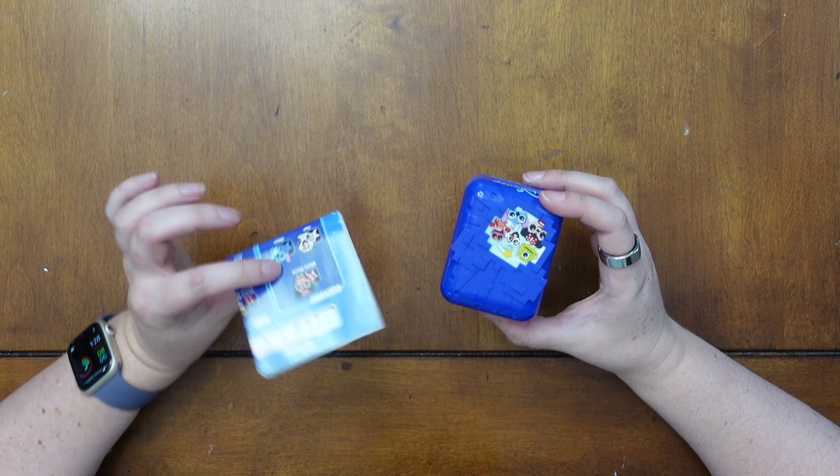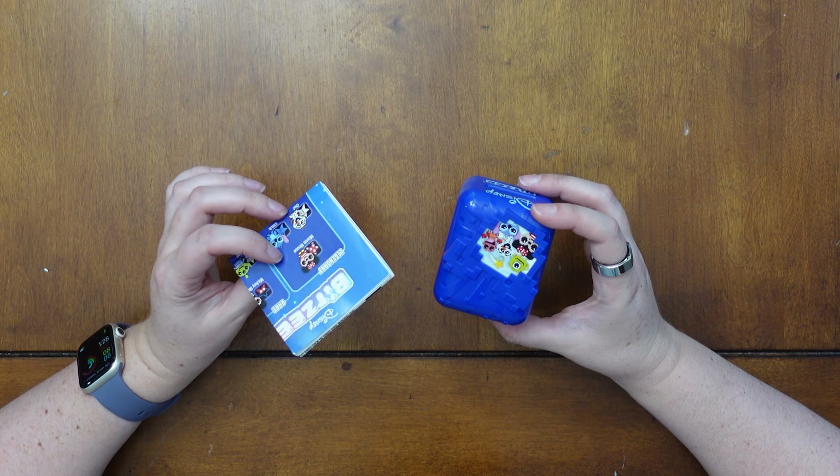Out of everything in the box, you have your Bitsy and your instructions — those are the important things; I'd get rid of the rest of the box, it's not worth saving. But that is it, this is the unboxing. I'm going to play this and then go over it with all of you and compare it to the original Bitsy. I'm really excited for that — stay tuned and I will see you again in the next one. Bye!